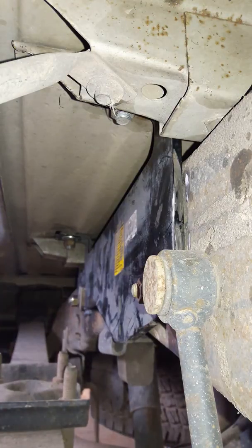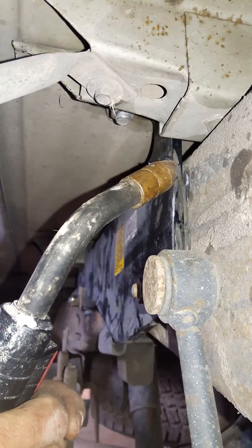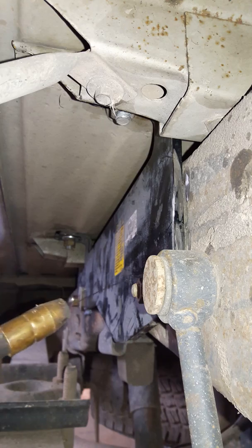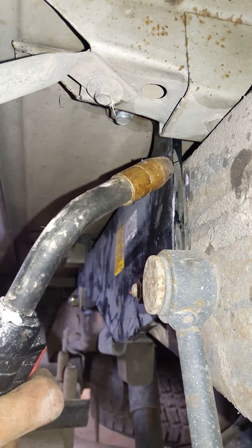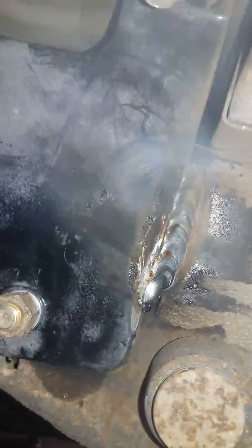All right, get this other joint welded out. All right, there at the end — I have to bring it in closer. I'm liking this welder more and more. I like it. I like it a lot.